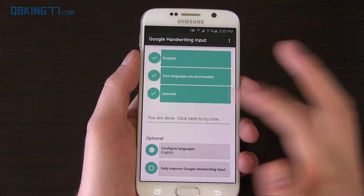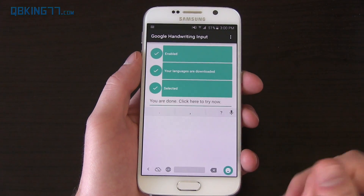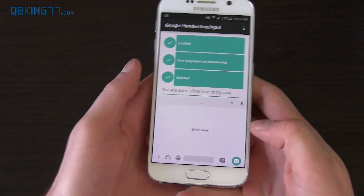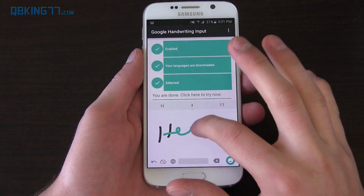I wish they would have integrated it into the stock Google keyboard — I don't know why they didn't. They still have voice input. You really have to switch the keyboard to go back to a normal keyboard. I don't know why they can't just have a settings button that changes the handwriting. But anyways, it could be good for those of you that don't like using a normal keyboard and you like just writing.